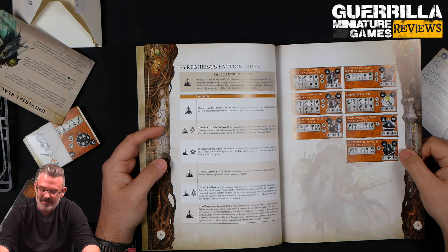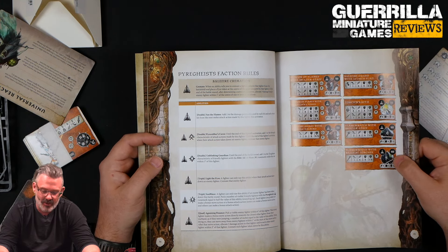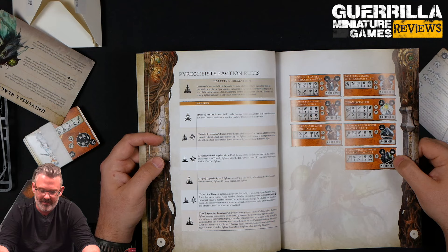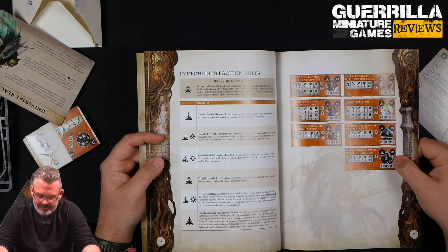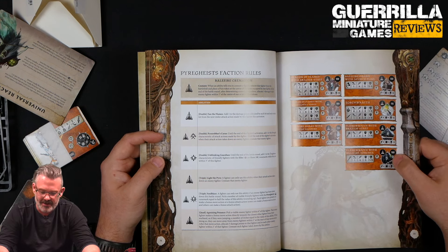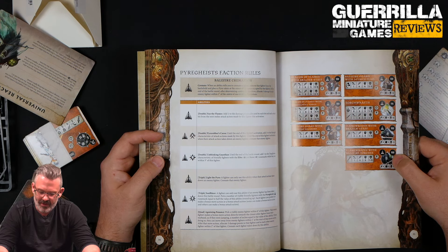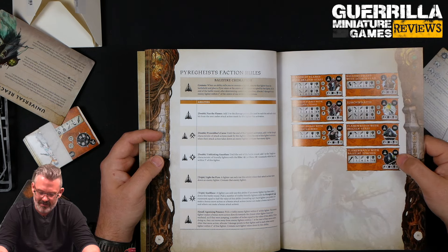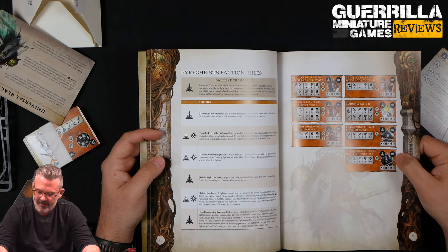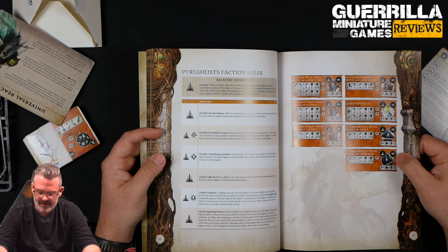The Deacon of Flames: 20 wounds, toughness five, four-inch move, and two different style lines — tongs or a staff. The staff is two-inch range, four attacks, strength four, two-five damage, or you drop to two-four damage but get two attacks with an eight-inch range. With the tongs: two-inch range, three attacks, strength five, three-four damage — higher strength, lower damage, but more consistent. The Balefire Guard with Flaming Halberd: toughness five, 12 wounds, two-inch reach, three attacks, strength five, two-four damage. Balefire Guard with Scorch Flail: same core stats but four attacks with strength four and two-four damage. Remember they can do Unblinking Guardian to up toughness for everybody around them.